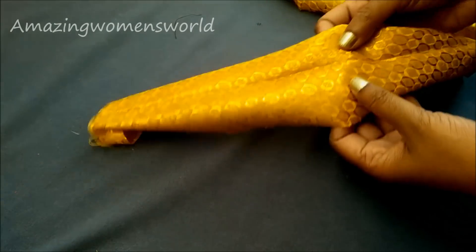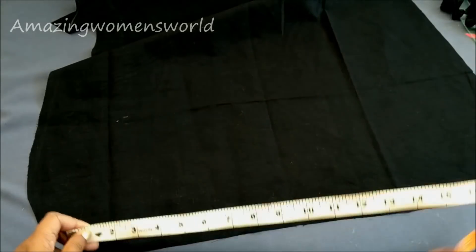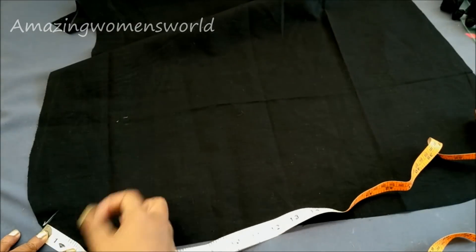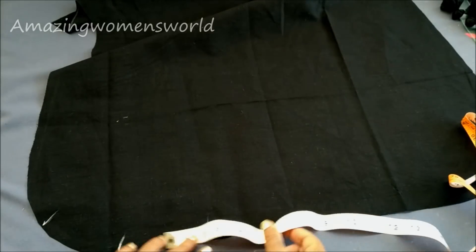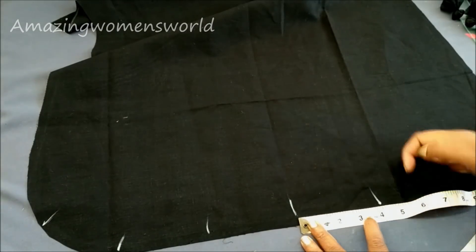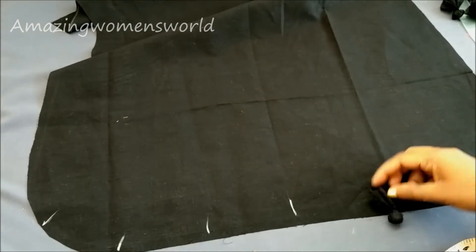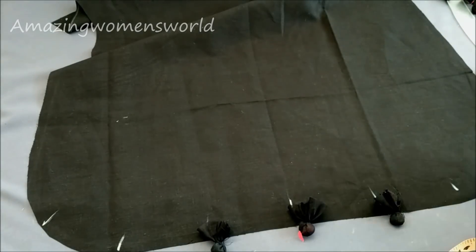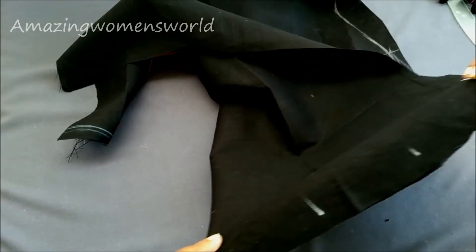I'm ready with the portly hangings. You can also use ready-made hangings. This is a gold brocade tissue which is the bias strip of four inches. Firstly, I'll be giving the markings on the hemline with a gap of four inches to place the portly hangings. The markings on both sides have come to the same point.